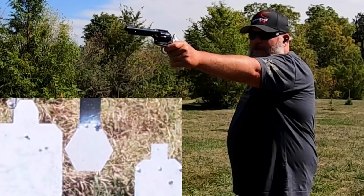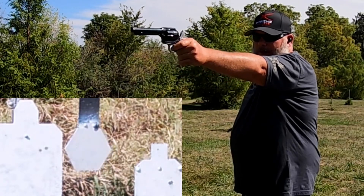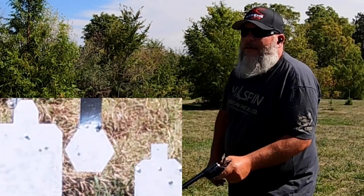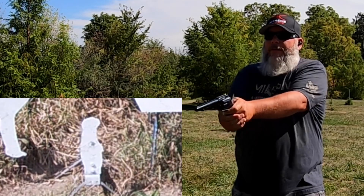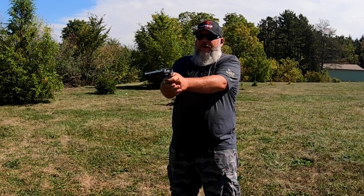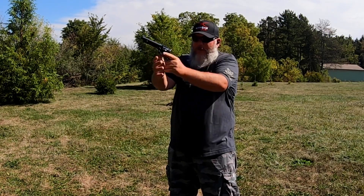I tried to hit the MGM gong a bit better — kept hitting high. Got the gopher that time, hit the small silhouette, then missed on what I thought was my last round — but I was already at five. Five rounds goes quickly with this gun.